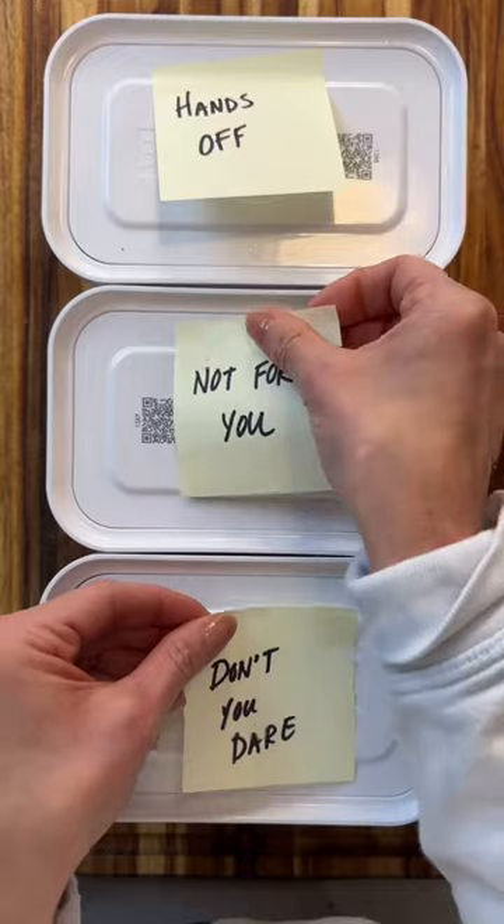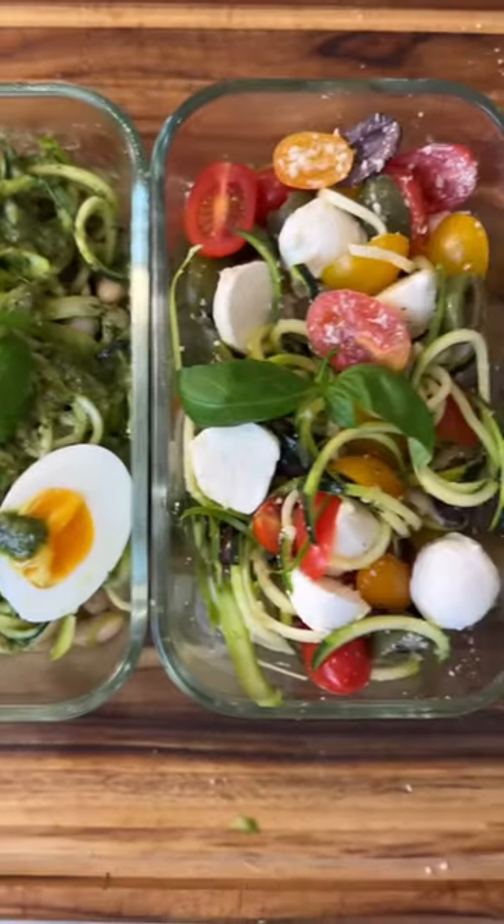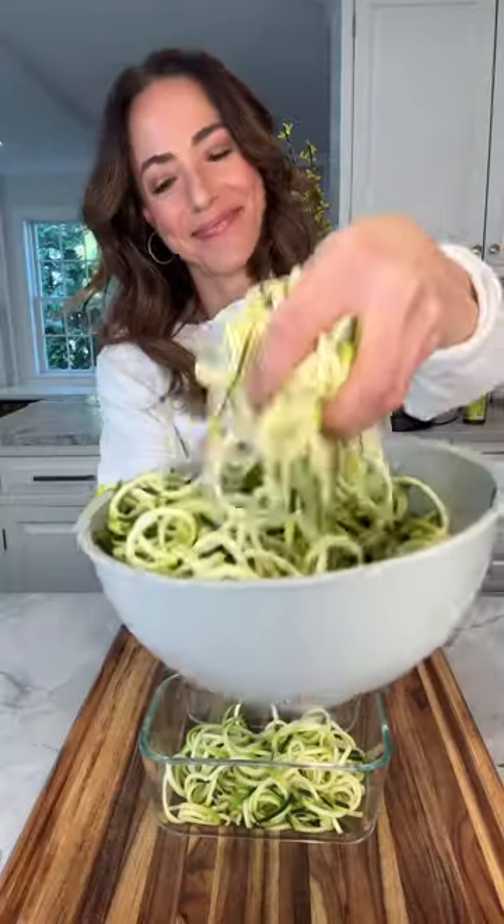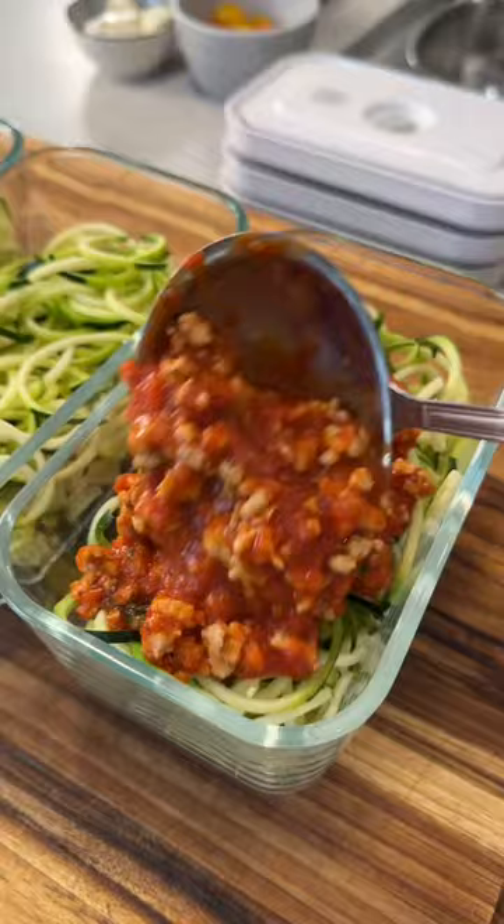This is episode three of my new series, Meal Prep for Me, where I stop obsessing over what everybody else in the family is eating and I take care of me. So today I'm prepping three low-carb zucchini noodle bowls. They're so good.